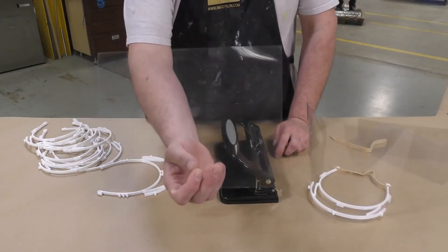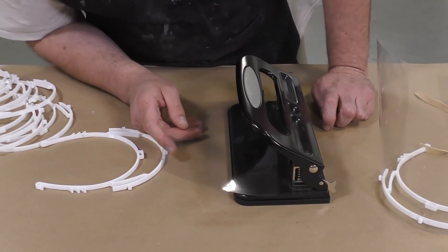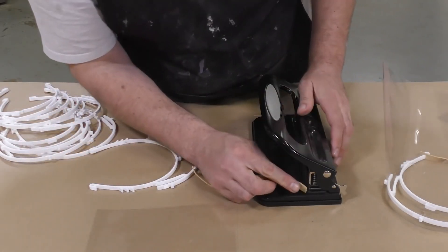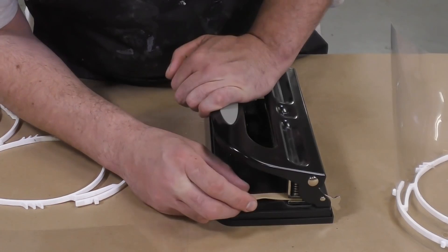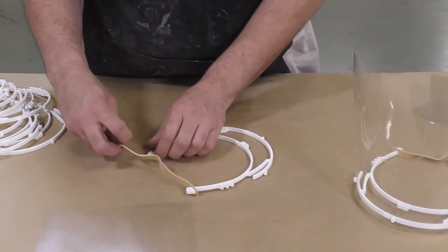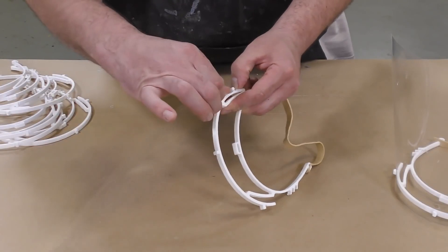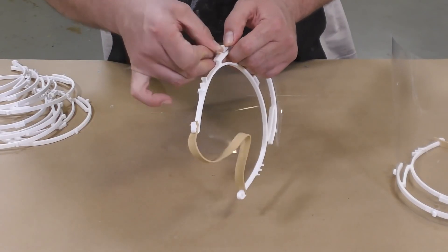Now to the visor itself — this is a clear sheet of plastic, and you can get these in many sizes. This one is from an overhead projector. I'm simply going to punch three holes with our hole puncher because the frame itself is designed to fit that layout. Then we're going to take a piece of rubber band and punch some holes at the ends. The entire frame can then get assembled — the rubber band goes in the back to hold the shield on the head, and then we can simply put that plastic shield onto the frame. These are really easy to put on and take off, so you can replace them quite easily and quickly.